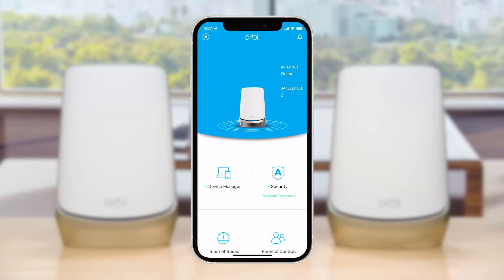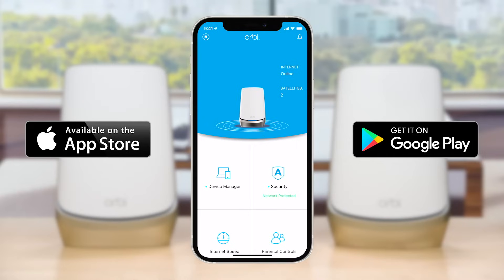Now, download the Orbi app on your iOS or Android mobile device to start your Orbi installation.